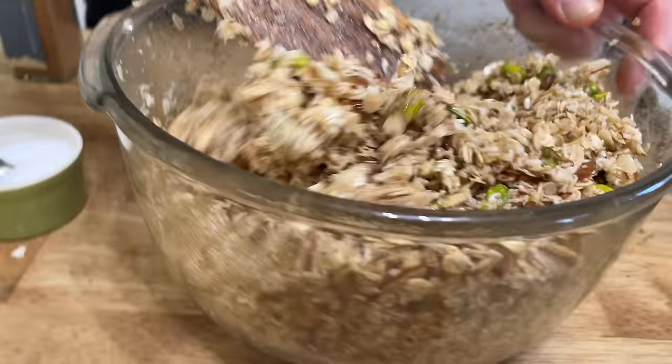Then we need one cup, or 213 grams, of either light or dark brown sugar, packed. Three-fourths of a teaspoon of regular table salt. One teaspoon of baking powder. A half teaspoon of baking soda. Three-fourths teaspoon of ground cinnamon — this is the cinnamon that you and I bought together earlier at Tierra Farm. Then whisk. The brown sugar is a little clumpy in this mixture, but we will let it be. Then it says to add the granola and whisk it in.